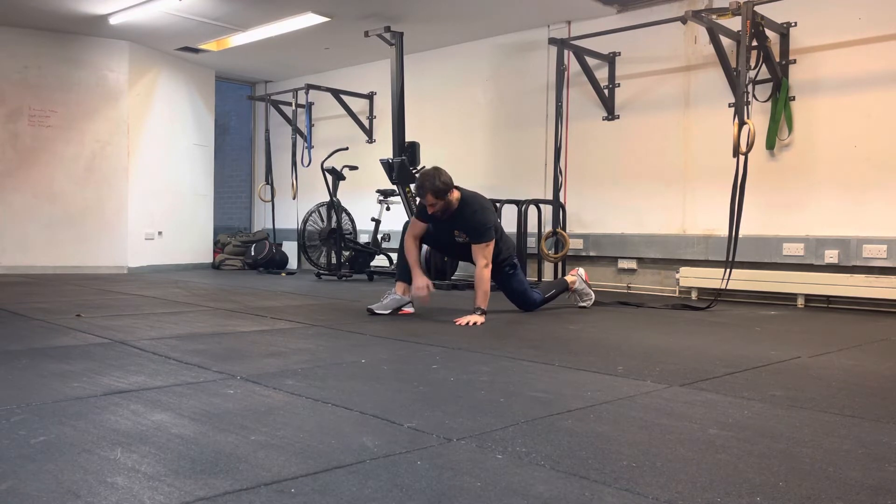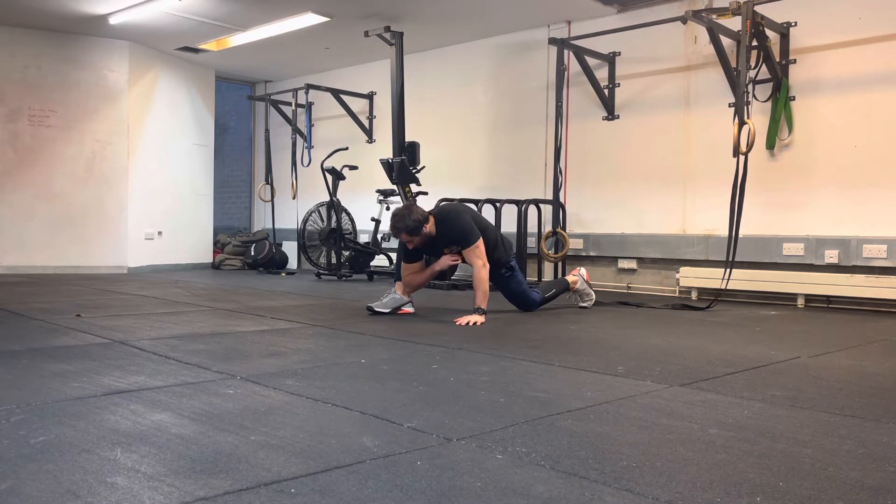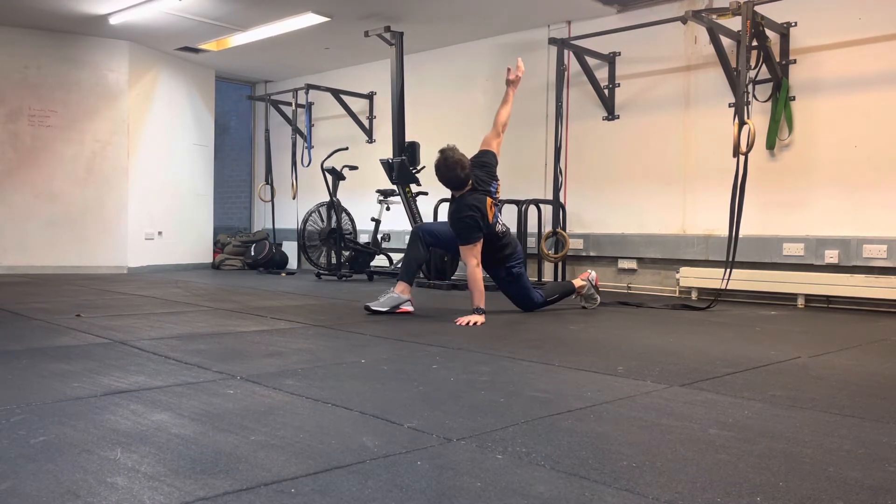From here we're going to take the elbow closer to our front heel and slide down towards the floor. We're going to come up and rotate.